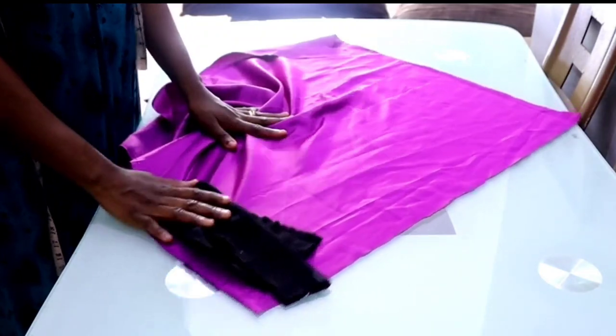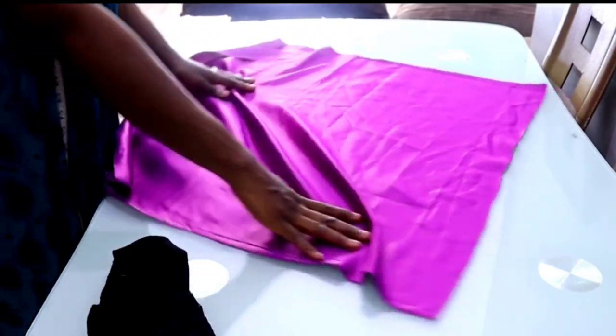Hello sweet ladies, so today we're going to be making satin bonnets. I saw this beautiful satin bonnet on Caramel Plug on Instagram, I fell in love with it, so I decided to make one for myself because I like the way it is on our head. So let's get started!